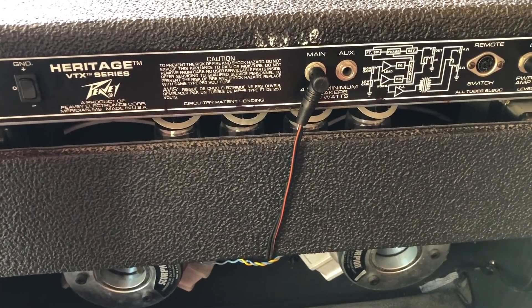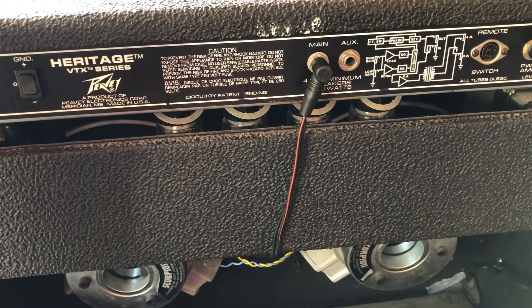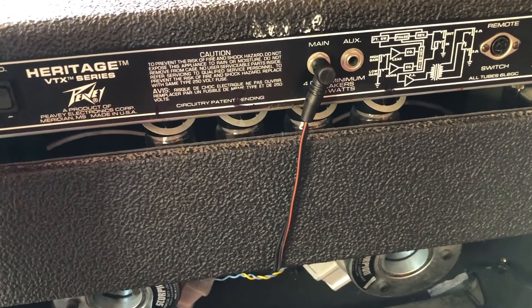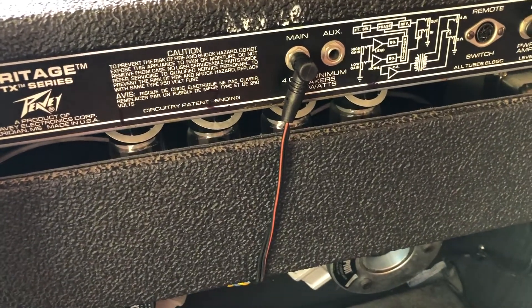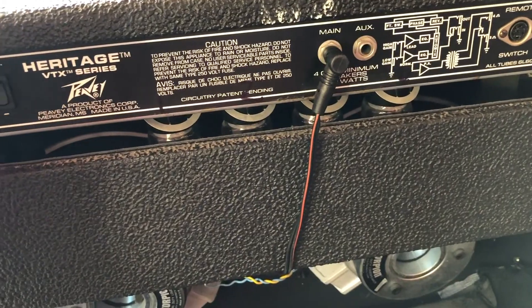We're gonna test out that volume box in this PV Heritage VTX series. It has two 12-inch Scorpions and the preamp is solid-state, but the power amp is powered by four 6L6 tubes and it has a total of 130 watts.